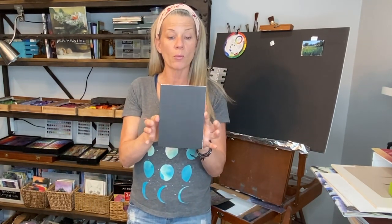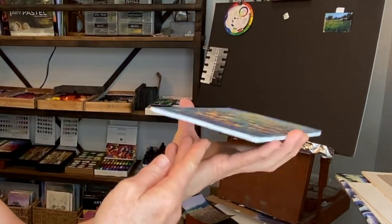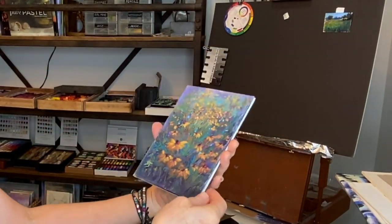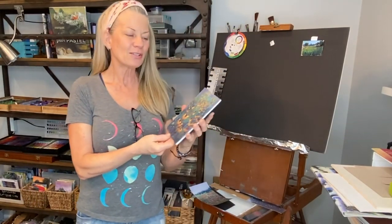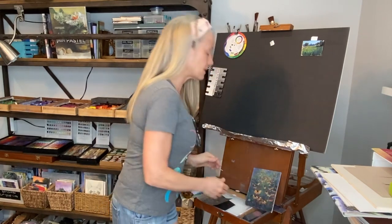I wanted a way to make these look more professional by mounting them on a piece of foam core board. You can use matte board or gator board if you want, but I used this black foam core board to get this little painting securely mounted so it can be shipped safely and looks more professional for your client.